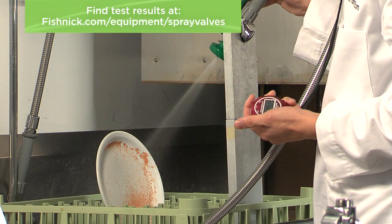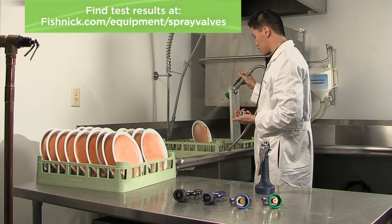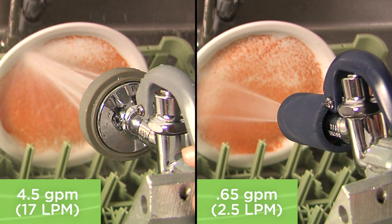All of these pre-rinse valves have been tested by the Food Service Technology Center and all use less than 1.2 gallons per minute. On the right is a valve that uses only 0.65 gallons per minute to do the same job as the high-flow unit.